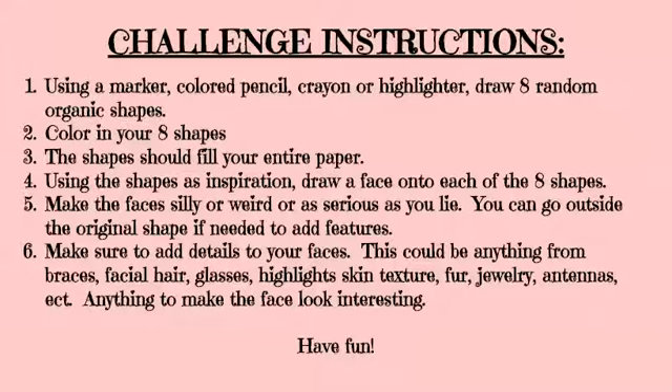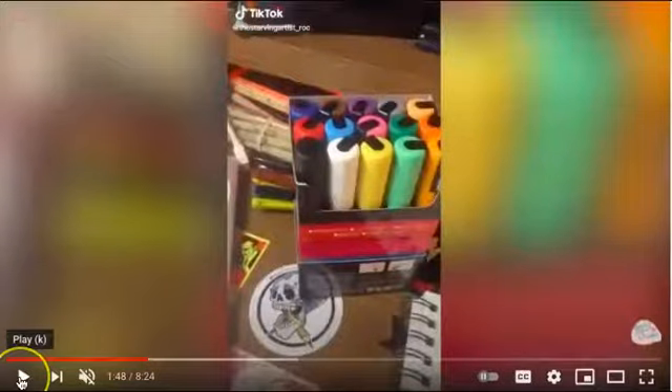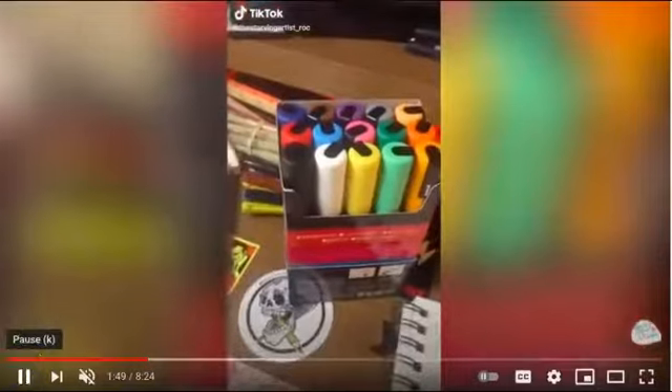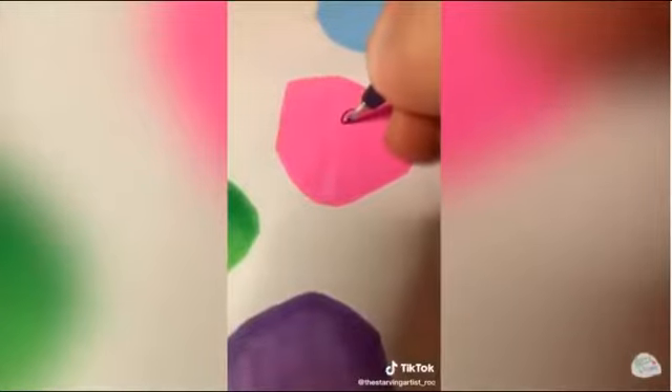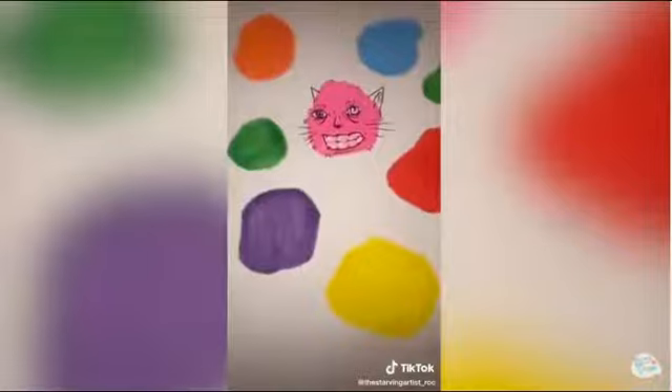Now let's see it in action. Get whatever you're going to use to color with. Draw eight shapes on your paper and fill the page. Color each one in. Now take a black marker, pen, or sharpie, and draw a face on each of the shapes.